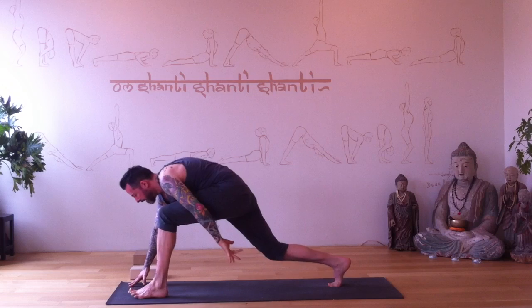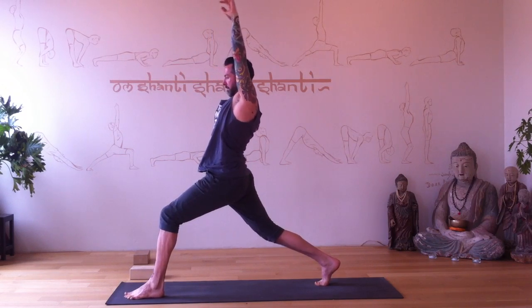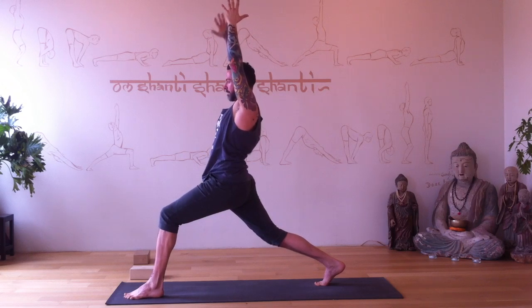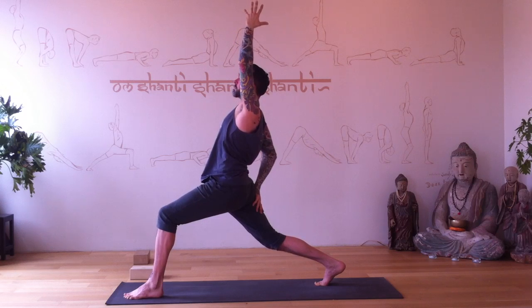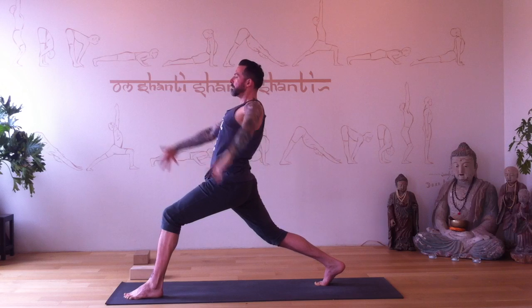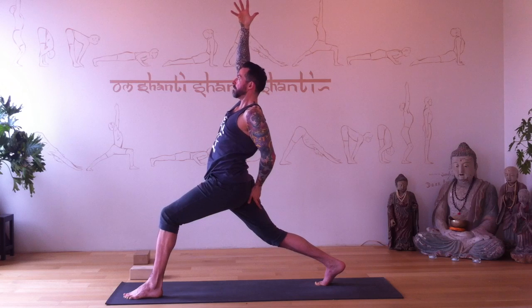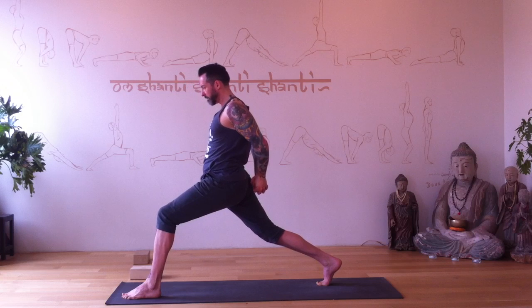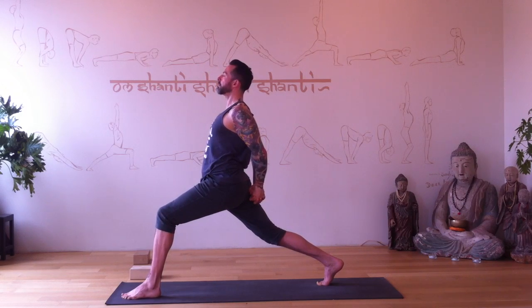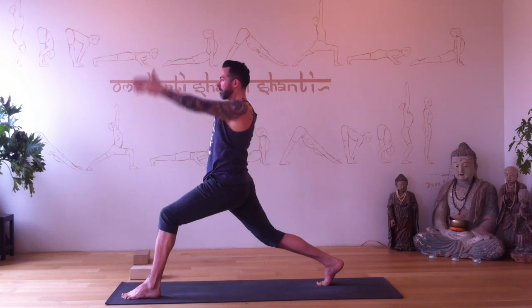Left foot steps forward. High lunge pose — arms reach up. Focus somewhere ahead, your drishti or focal point. Right hand to right thigh — you can feel your bum if you want. Left hand switches to right thigh. Push through the back heel. Both hands behind — interlace, pull the hands back. Hold, then arms reach up, plant the hands.